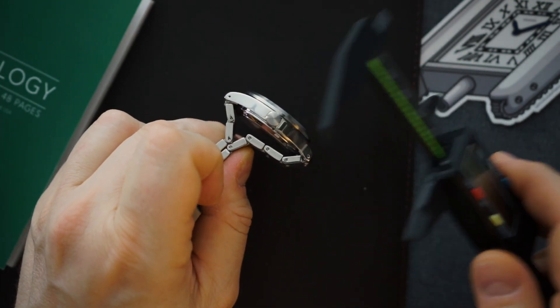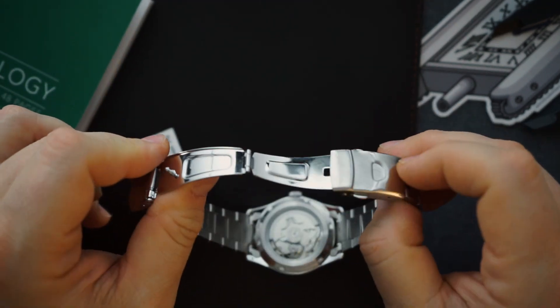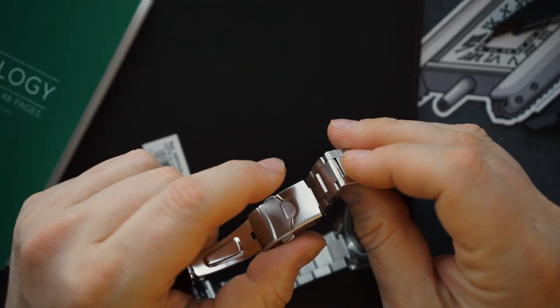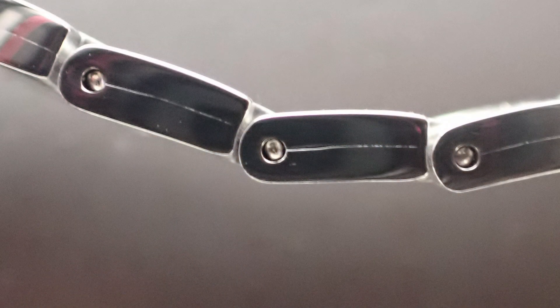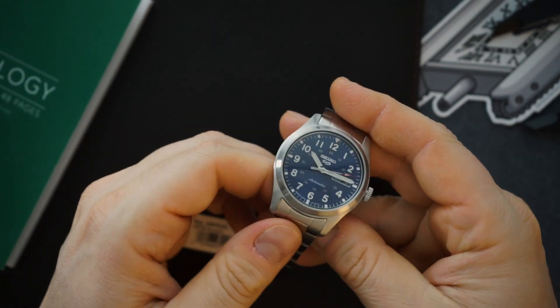Drilled lugs, screwed-in case back, 100 meters of water resistance, and you get to see the 4R36 movement from the back. It does hack and it does hand wind. You do get a pressed clasp — the entire thing is pressed and you only get one position of micro-adjust. It's a very short clasp; they could have lengthened it a little to give more adjustability. There are no half links, and while the links look solid, you can see some folds in the bracelet — they feel pretty solid but it's not the best bracelet. Still, considering the price it's a really good value.